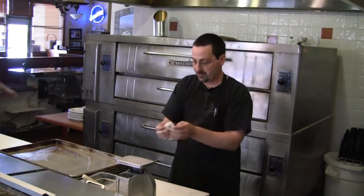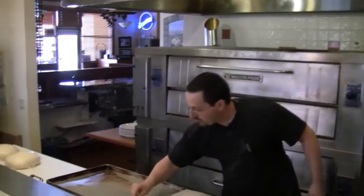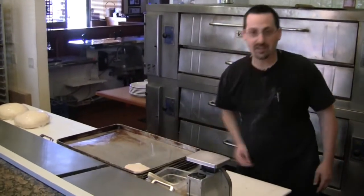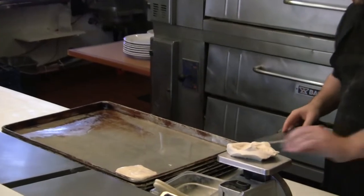Just shaping it, a little pat, drop it on the tray, a little oil on both sides. We just continue with that process over and over until all the dough is done.